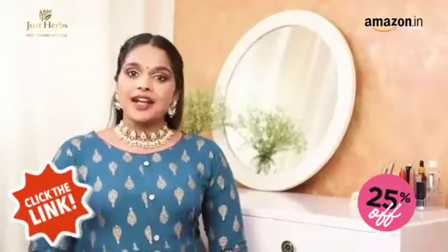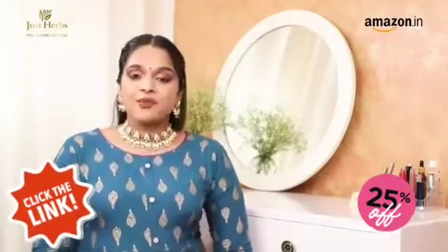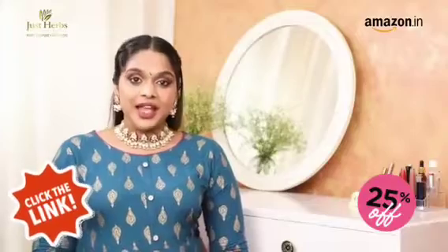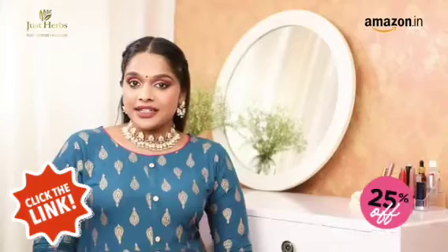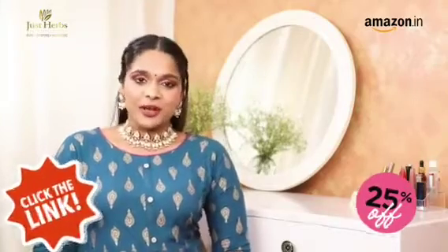Hi guys, I'm Anagha. Applying lipstick for me is the most fun part of doing my makeup. I just really love how it brightens up the face and pulls the whole look together. If you agree with what I'm saying, you're about to love what I'm going to show you.